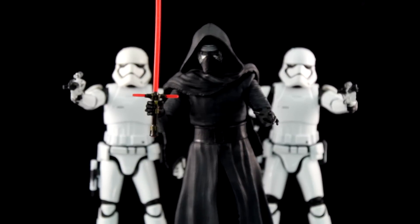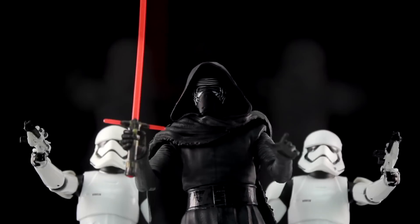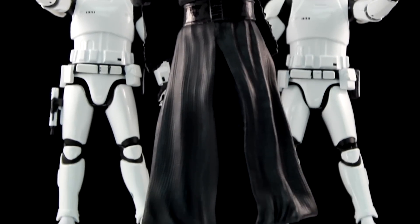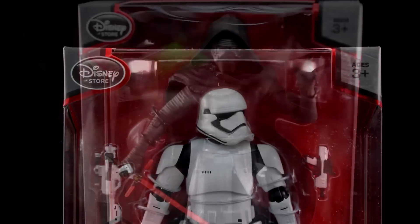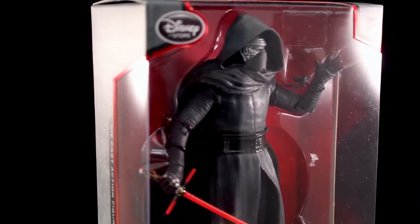I want to hear your take since you're seeing them for the first time. When I heard about them, I sort of assumed DieCast meant maybe just DieCast feet and a torso, but these things have a ton of DieCast in them. It's the legs, the chest, and even the arms. I was very impressed.